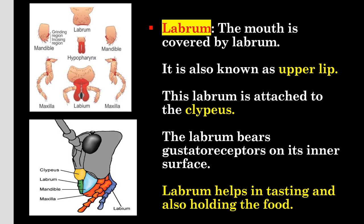Now let's discuss these mouth parts in detail. First is labrum. The mouth is covered with labrum, so it is also called the upper lip. This labrum is attached to the clypeus. The labrum bears gustatory receptors on its inner surface and helps in tasting and also holding the food.